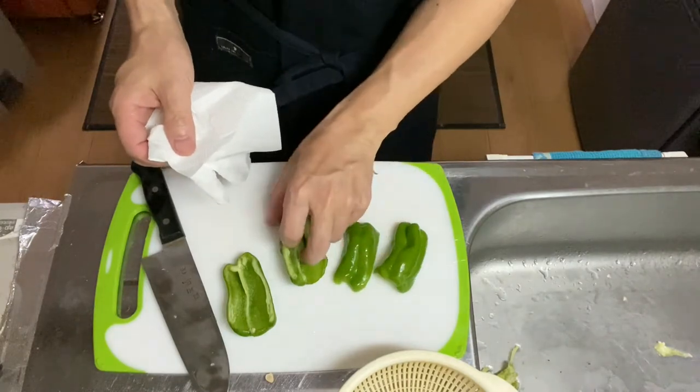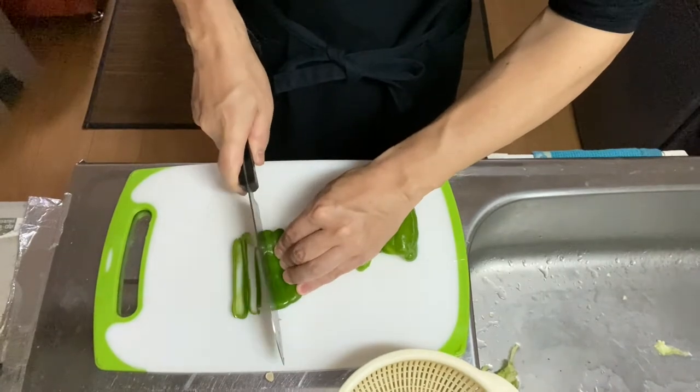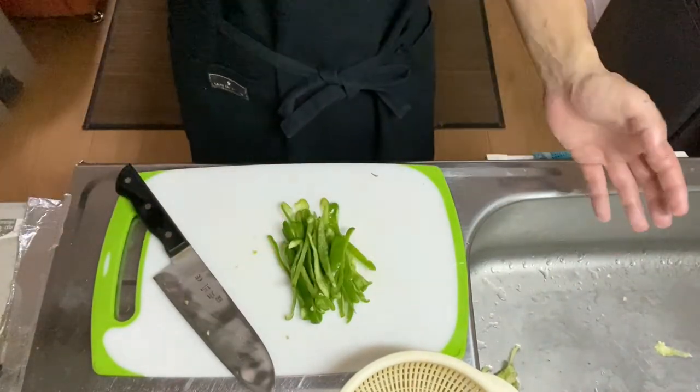Why don't we shred it into pieces? Now the bell pepper is shredded, so let's go on to step two.